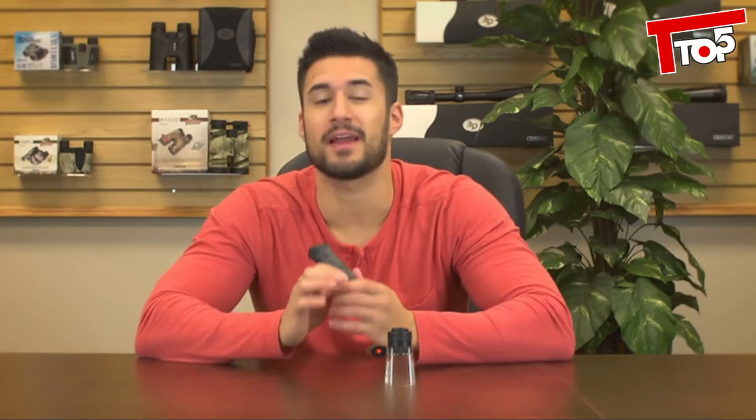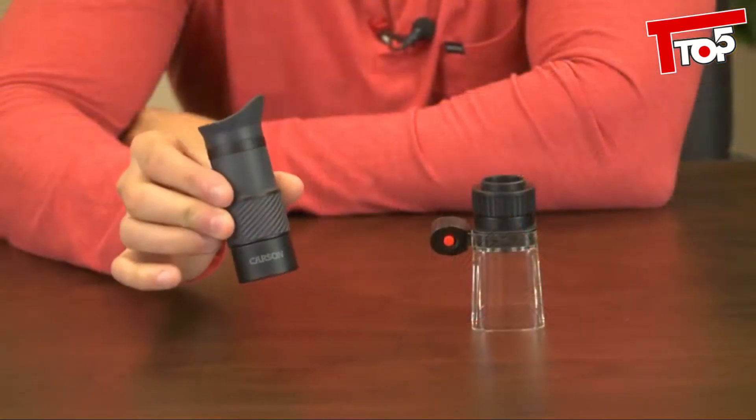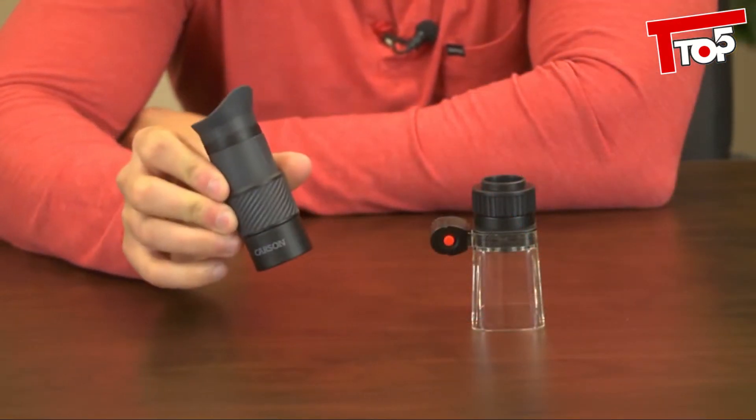So let's start with the monocular. If you're like me, you love the outdoors and you're usually looking to carry as little as possible. But this monocular is something I always bring with me, simply because it's very lightweight and the optics are great.